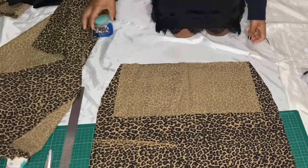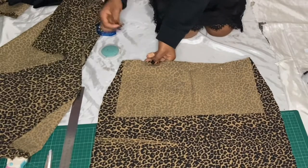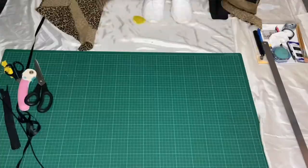Just to note, this fabric was quite limited — it was the last couple of meters I had. So there is a mark on the fabric, but this fabric is so nice, so I had to keep it.